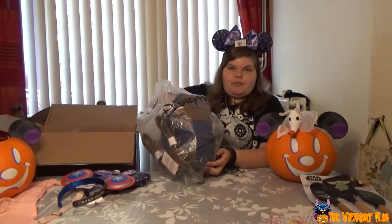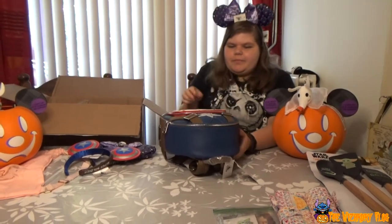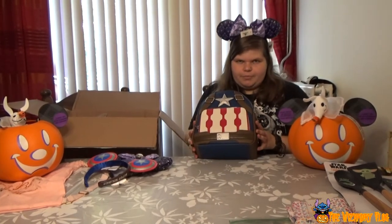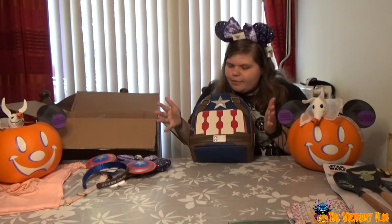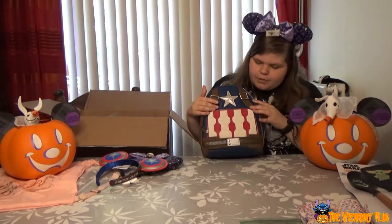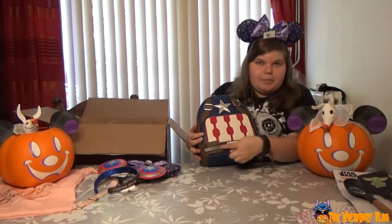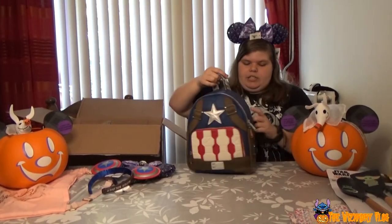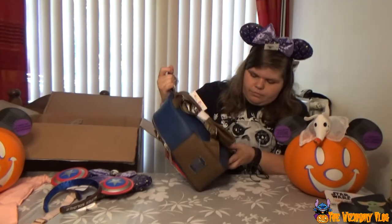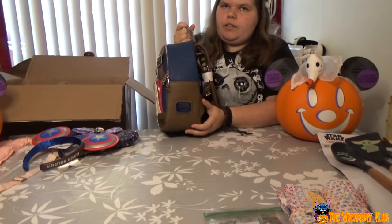Is this the Loungefly everybody was fighting about? It's pretty. I'm going to keep it for myself — no, I'm kidding. Here we have the Captain America Loungefly. We got the star, we got the straps, we got his belly. This is a belt, I think. The back side is just plain blue. There's a little 'The Living Legend' on it, and of course the Loungefly sign.